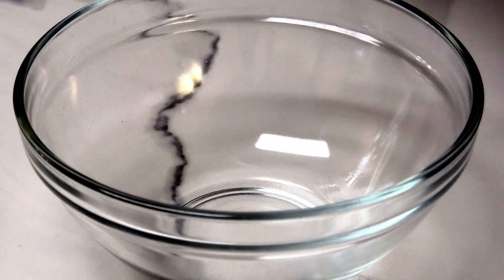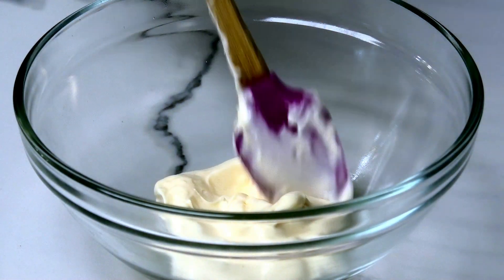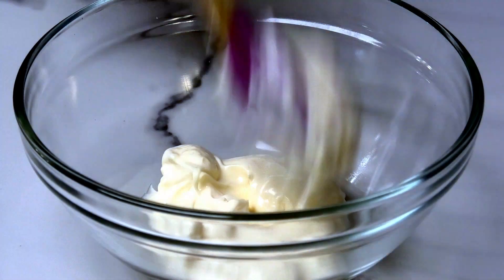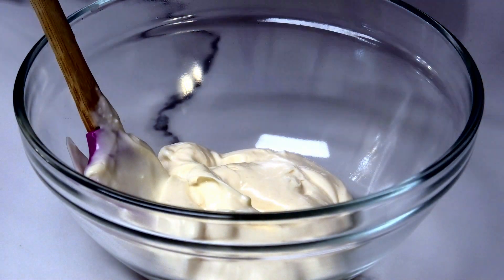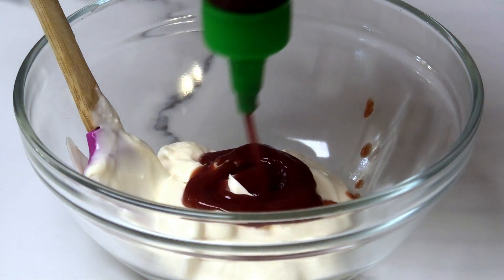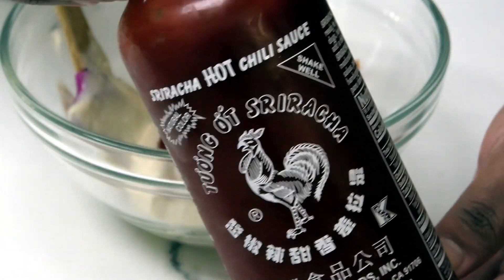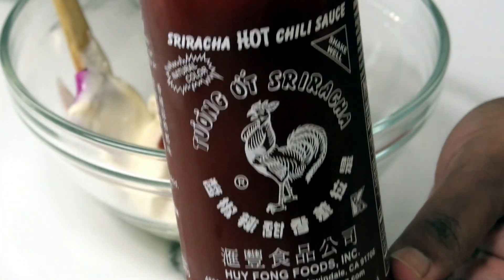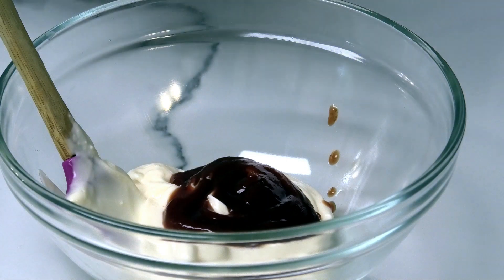To make this sauce, we're going to use some eggless mayo, which you can find in any supermarket now. You can put as much or as little of this sauce on your wings as you want. I'm also going to add some sriracha sauce — it has the iconic green cap and a chicken at the front.